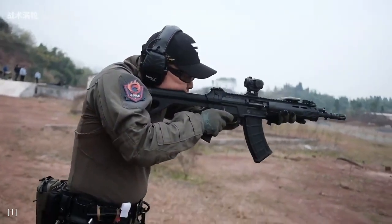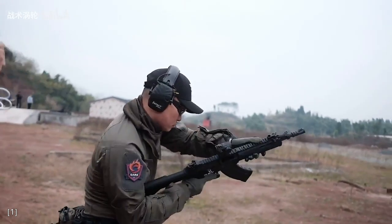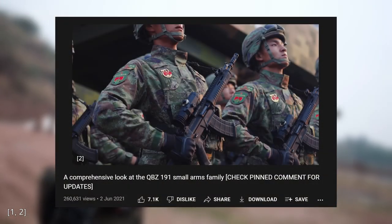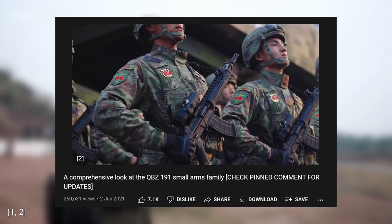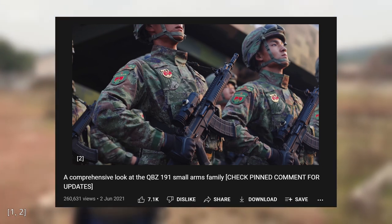Hello everyone. There won't be a b-roll intro with music in the background today. This video is intended to be a follow-up to the previous QBZ191 video that I made last year, so if you haven't watched that one, I highly recommend that you do so, because it will provide a lot of important context.